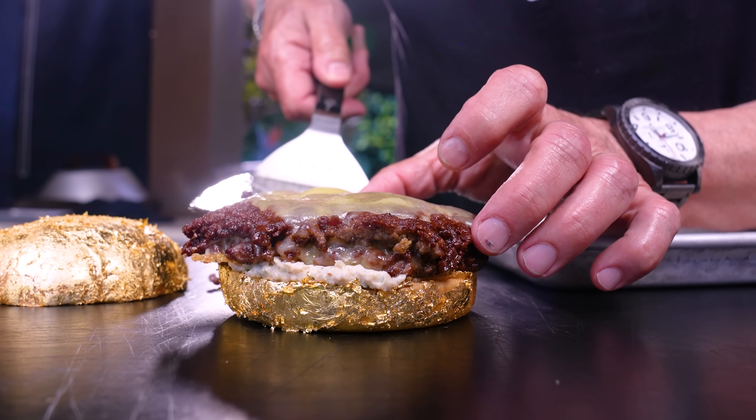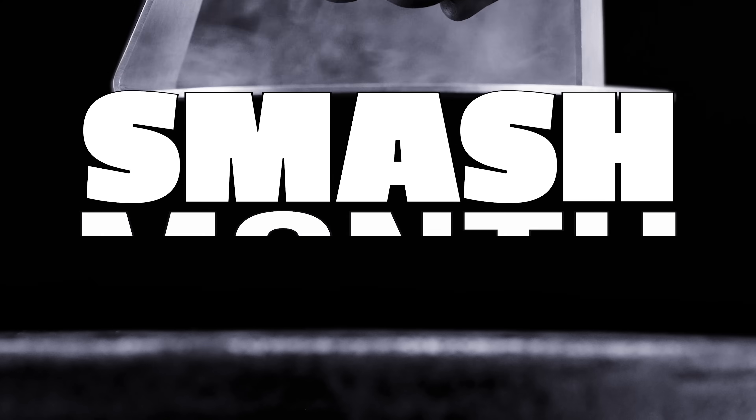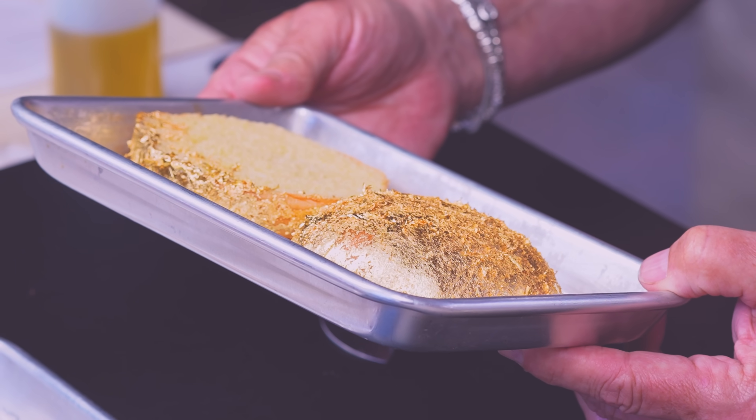For our final video of smash month, we're not just going big, we're going all out. We're making a beef blend that includes A5 wagyu, 90-day dry-aged ribeye, and short rib. We're also going to butter-poach a lobster tail, make a bone marrow aioli for underneath, sear some foie gras, and 24-karatize our top bun. Remember Goldfinger? This is gold bun — it's gonna be great.